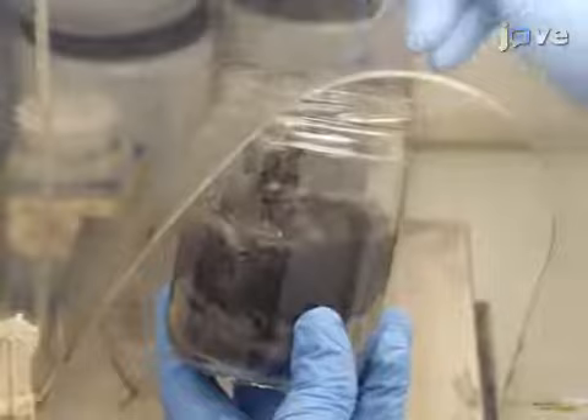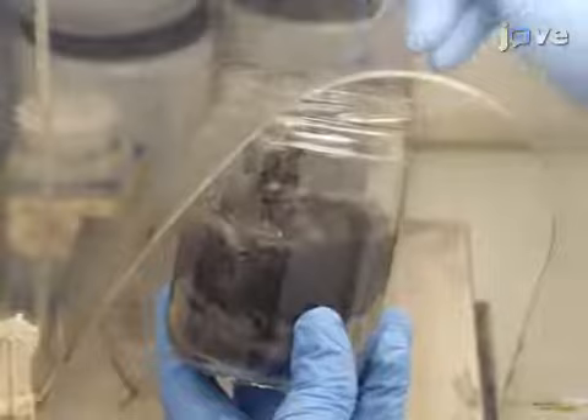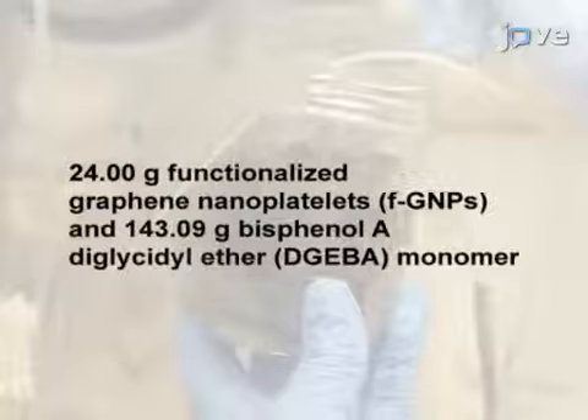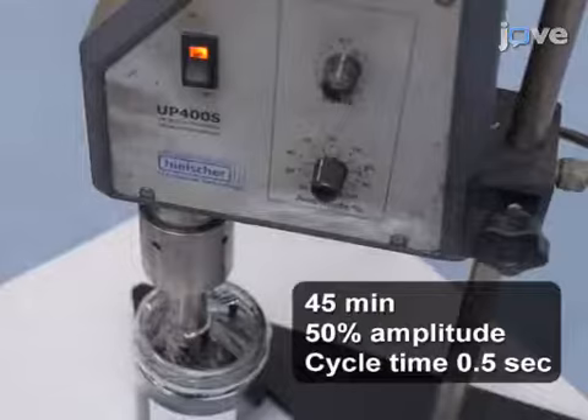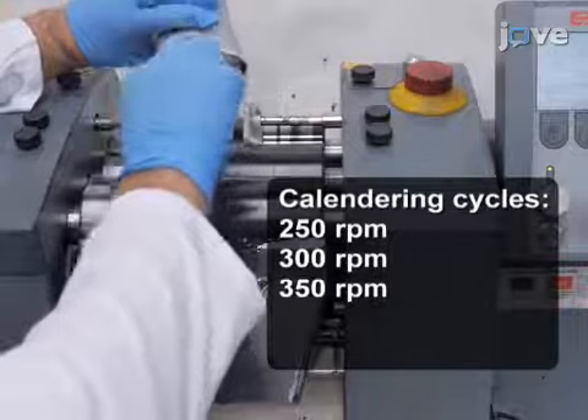To begin the preparation, in a ductless fume hood, hand-mix 24 grams of functionalized graphene nanoplatelets with DGEBA monomer. To disperse the FGNPs into the monomer, first sonicate the mixture with a probe sonicator for 45 minutes. Then calendar the mixture three times, increasing the roller speed each time.